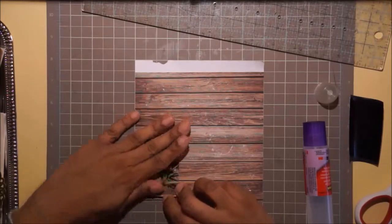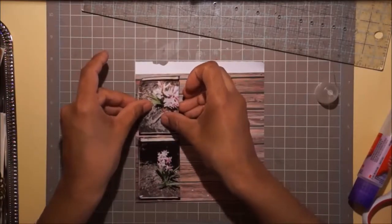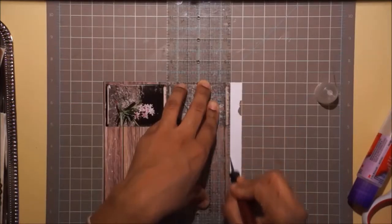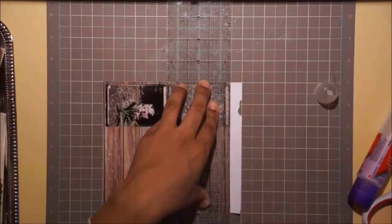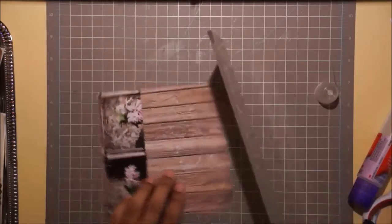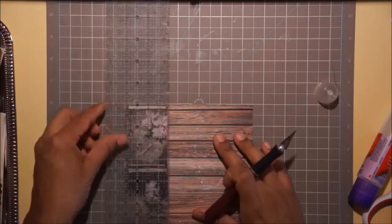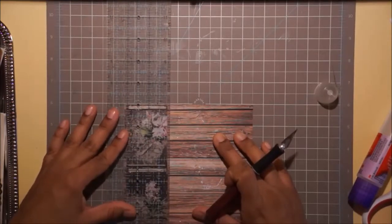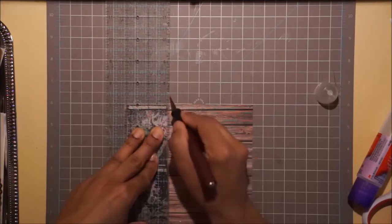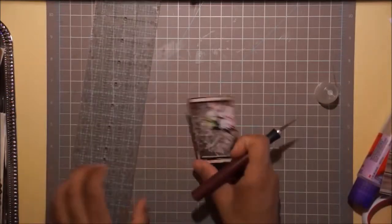I realize just after I lay this one down that I forgot to trim a little bit from the bottom and the top, so I'm not going to have a gap between the pictures, which is what I'd originally intended - like a double frame around both pictures. Oh well, it is what it is. Once I trim it up the side I realize I made it a little wonky, so you'll see me just trying to make them both wonky, because if one thing's not going to be straight, I'm just going to work with it.